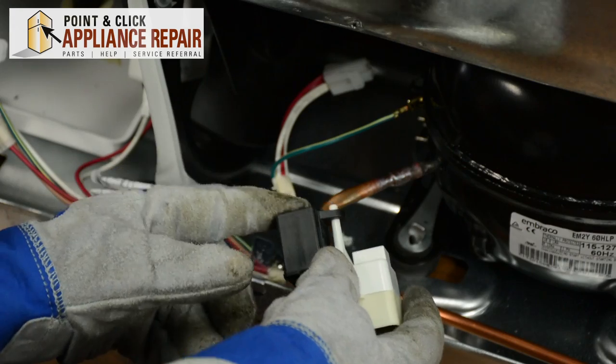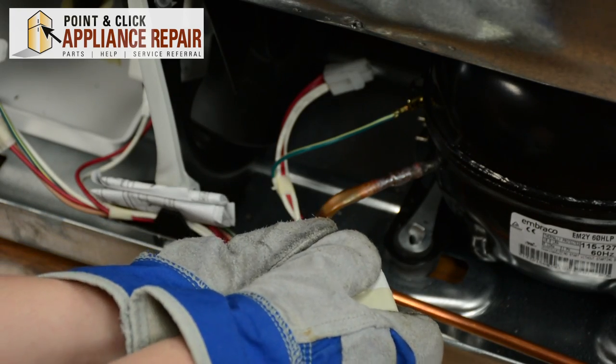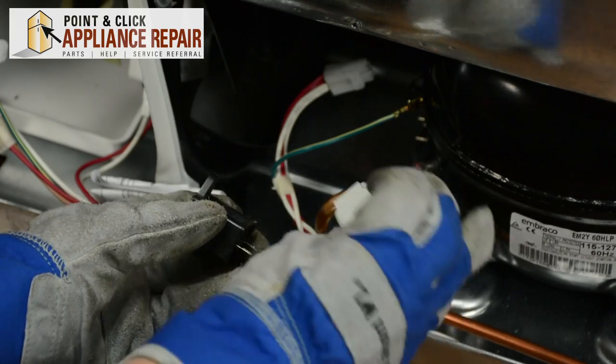Now we can remove the capacitor from the start relay — that will just pull off like so. And now you can replace your start relay.